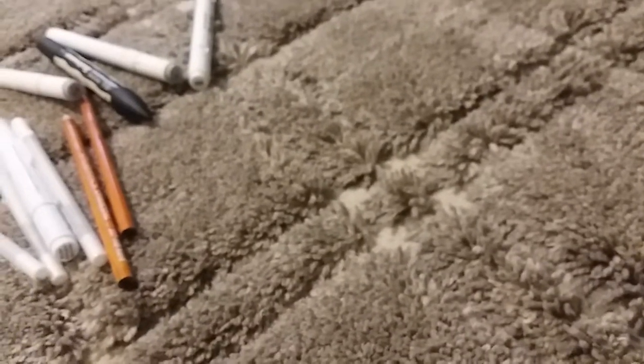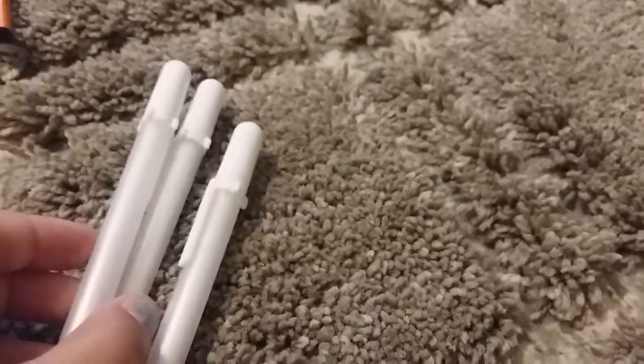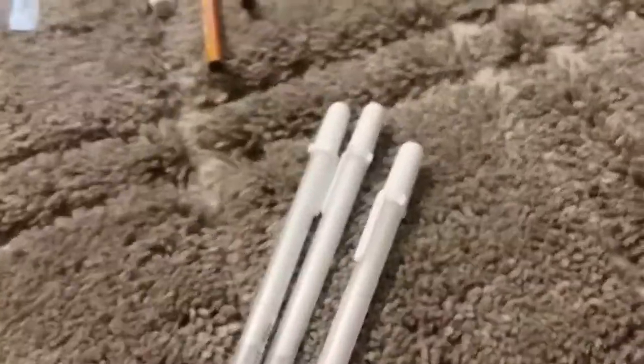I hope you liked my haul! I spent $21.19 at Hobby Lobby. If you want some of these items, go check them out at Hobby Lobby — I think they have really good prices. I spent my own money, so please don't leave in the comments that I'm spoiled. See you in my next video — Artastic, thanks for watching, bye!